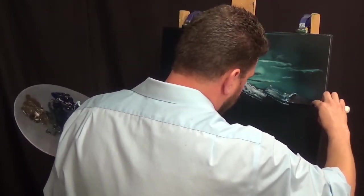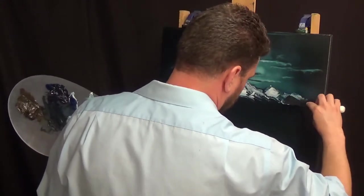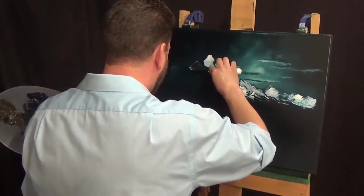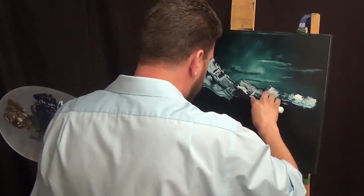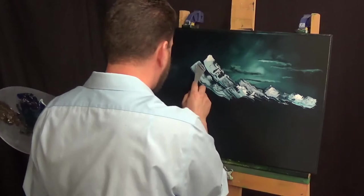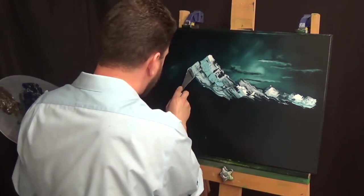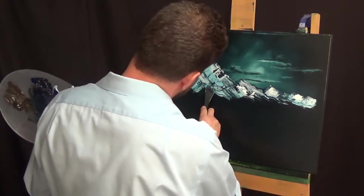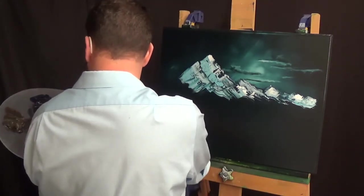Just going in now with a nice lighter color there, putting some snow on the mountains. Once again I'm using that wavy stroke, which for the highlights looks pretty good, but I think for the base color I want to use a little bit more of a direct stroke. Picked up a little bit more of the blue — just going back in, putting in some shadow areas now.